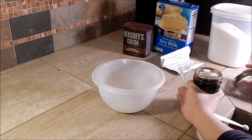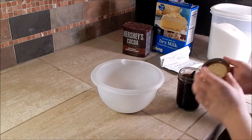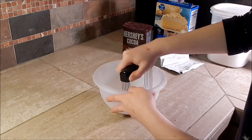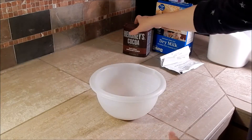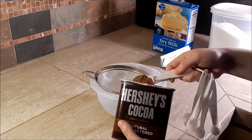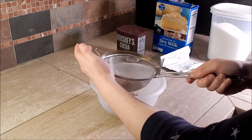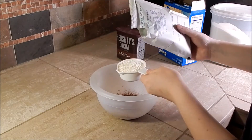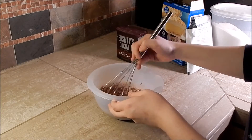Then add in your vanilla and blend this together using a pastry cutter. Next, sift in your cocoa powder, and once that is sifted, you can add in your dried milk. Whisk this mixture together until completely blended.